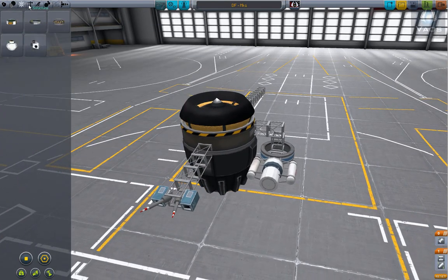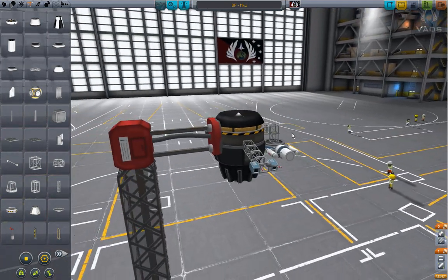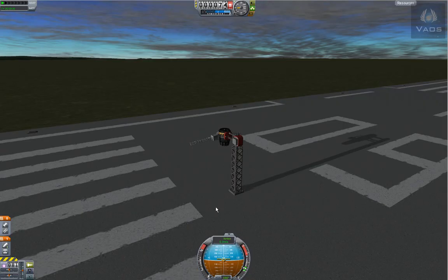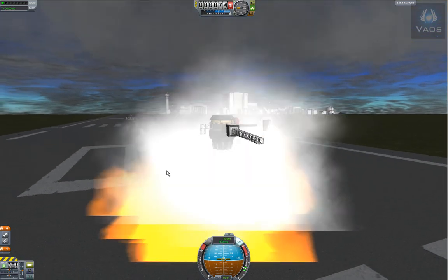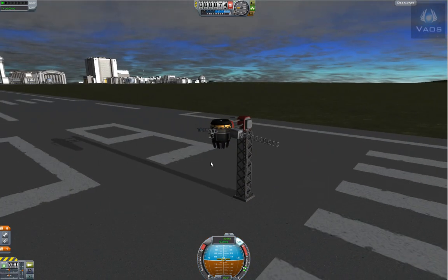We'll go ahead and grab our testing doohickey. Save and launch. Fire away! It works kinda nice — awesome.